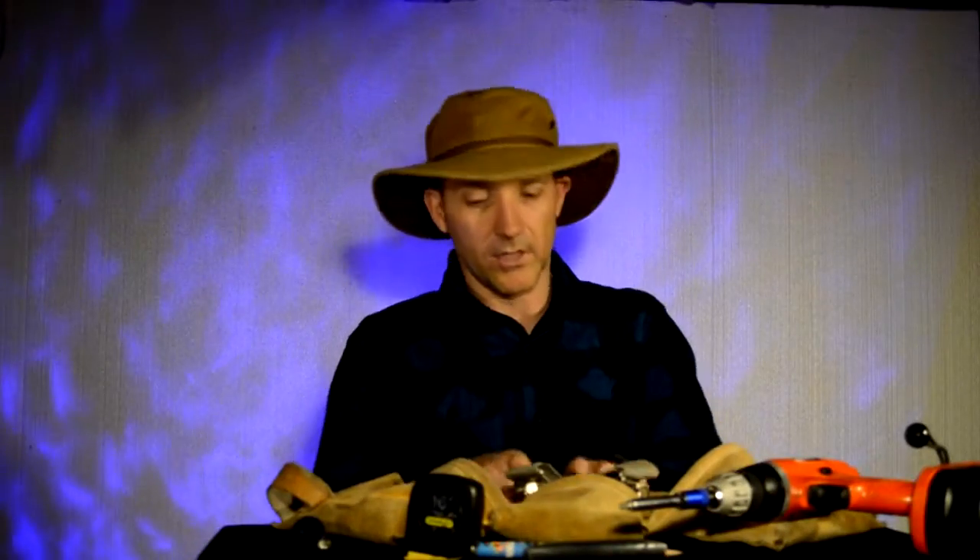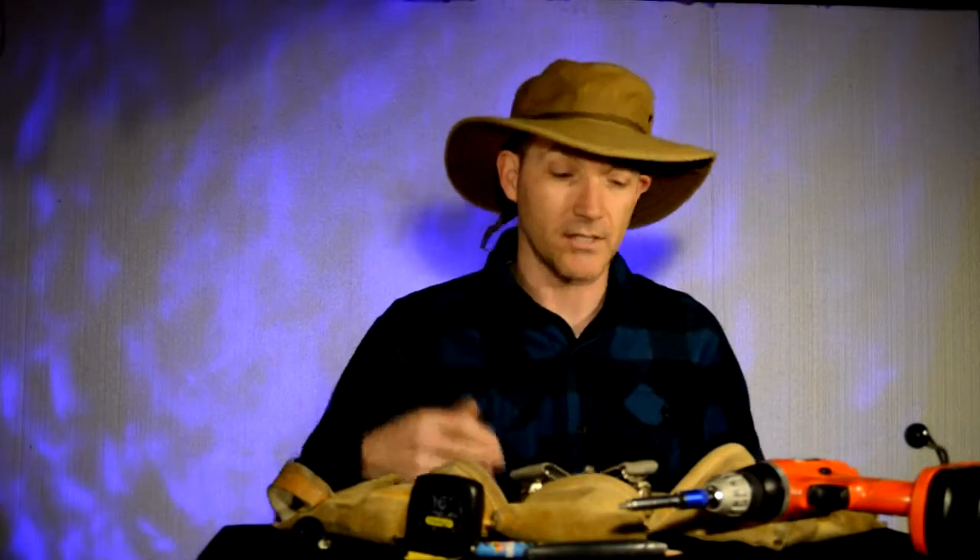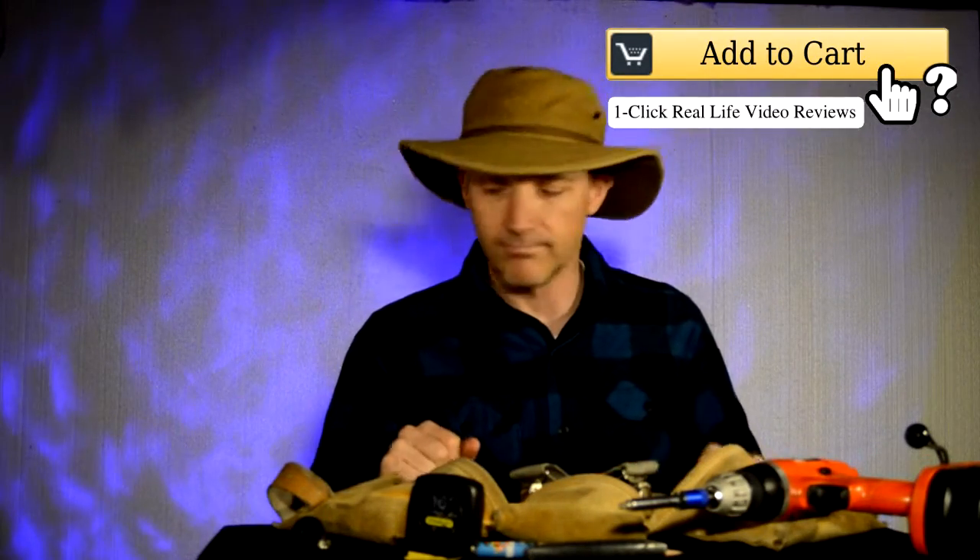Of course I like suspenders on my tool belt, because it holds all the weight — you're not holding it all on your hips, you're holding it on your shoulders. It's way better.